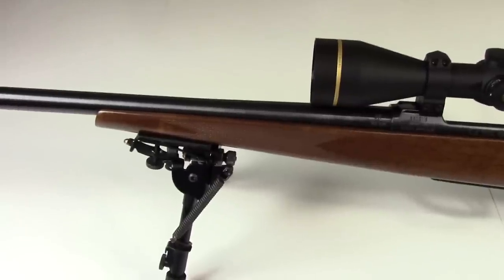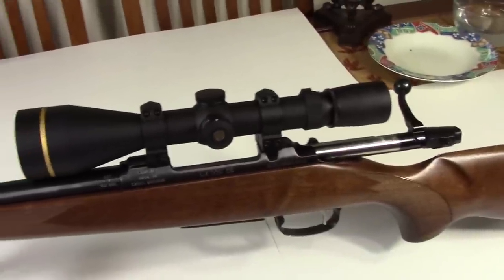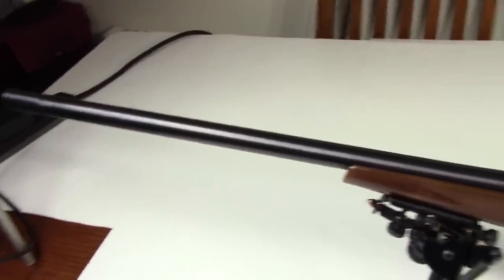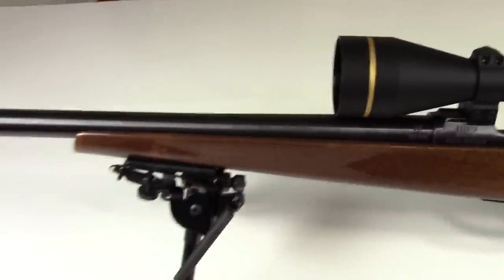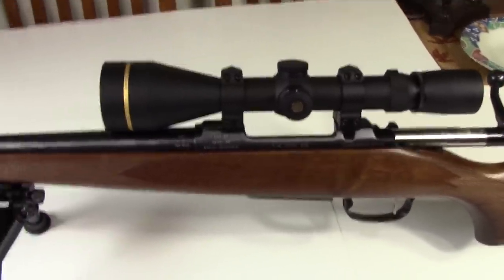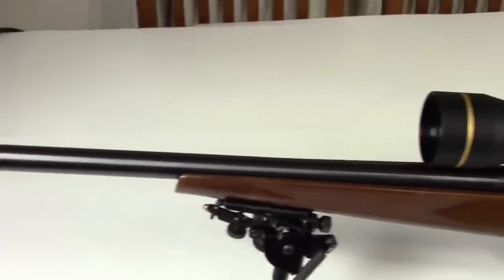The bluing on this rifle is good — it's not phenomenal, but it's good. I have noticed with other CZ rifles that it is regular steel that has been blued, but it will rust if moisture gets close to it. So you want to keep it nicely oiled and stored safely. It doesn't have a proprietary coating or anything like that, so you've got to really take care of it.